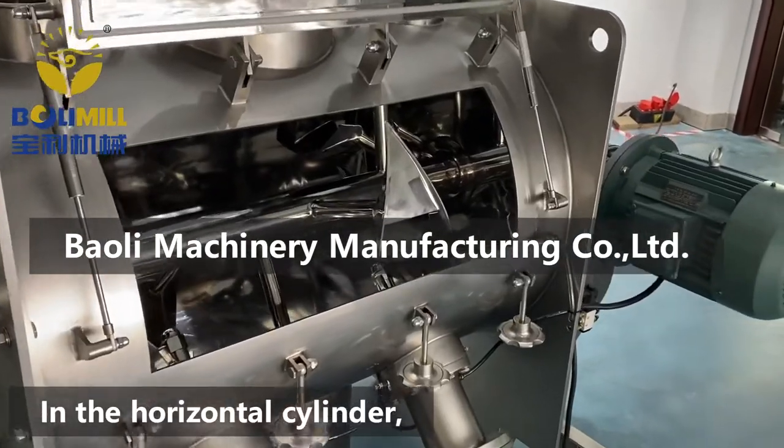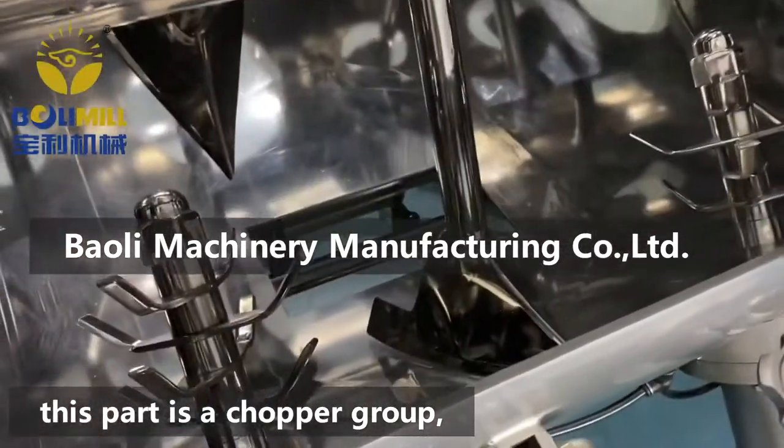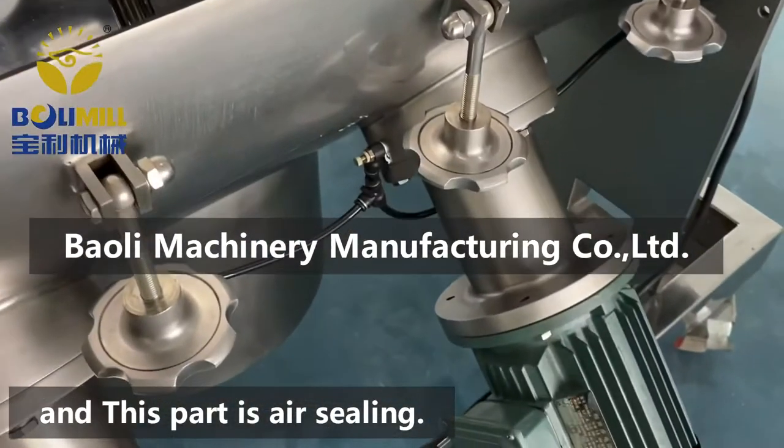In the horizontal cylinder, this part is a plough shaft, this part is a chopper group, this part is a pneumatic valve, and this part is air sealing.